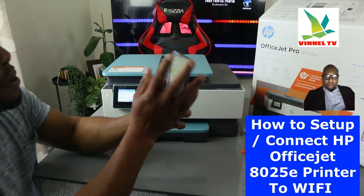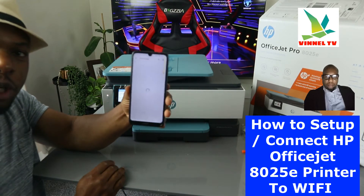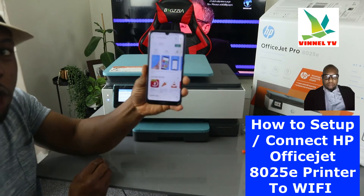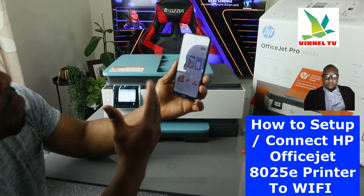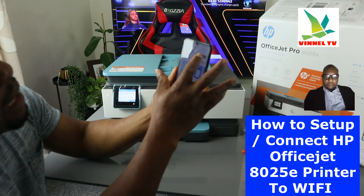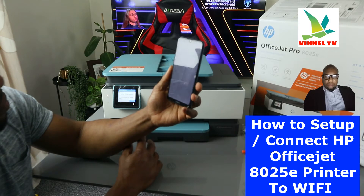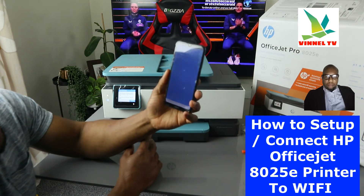Go to the Play Store on your phone and type 'HP Smart App.' Download it on your mobile device. Once it's downloaded, click it open — the HP Smart App will start getting ready.